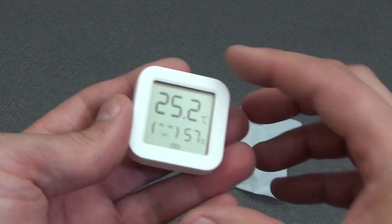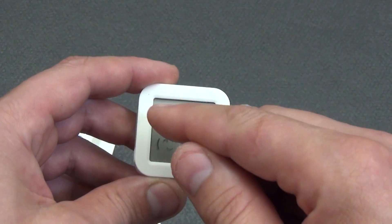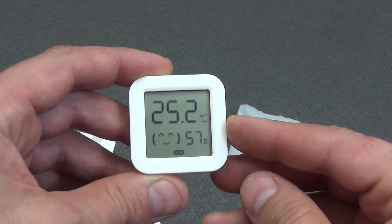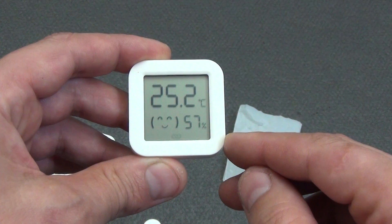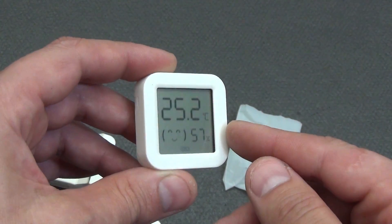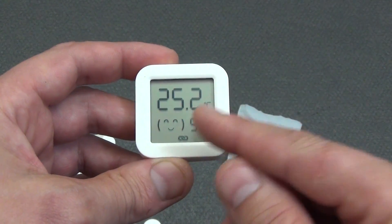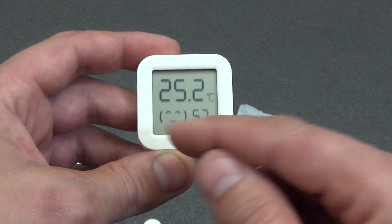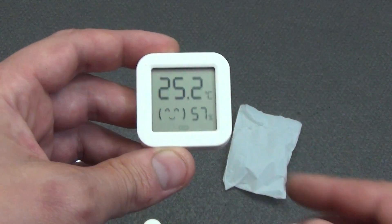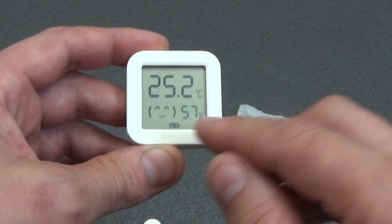The main place on the display is occupied by the current temperature indicator with an accuracy of tenths of a degree, in Celsius or Fahrenheit. Under it is a comfort indicator — when the temperature is from 18 to 26 degrees Celsius and the humidity is normal from 45 to 65 percent, the smiley smiles. When it is hot or cold, or the humidity has gone beyond the norm, the smiley is sad. To the right of the smiley are the current humidity readings in percent.